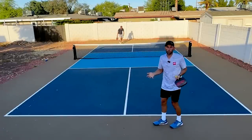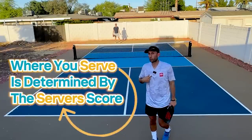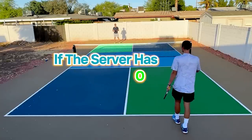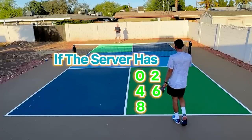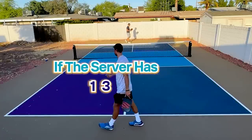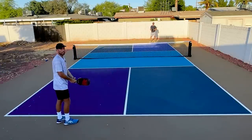You're always going to serve the ball cross court, no matter if you're on the right side or the left side. Where you serve from is determined by the server's score. If the server has zero, two, four, six, eight, or ten, they will be standing on the right side. If the server has one, three, five, seven, or nine, they will always be serving from the left side.